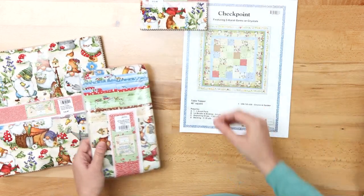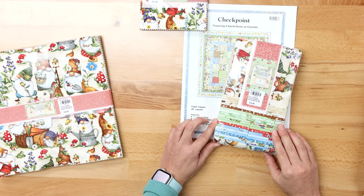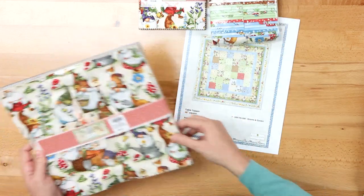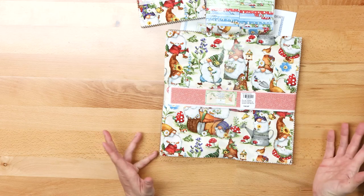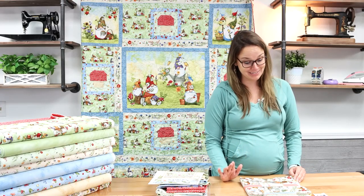We do have pre-cuts available in two and a half inch strips, so if you've got a pattern handy for the strip set, we have these available. We also have the 10 inch. Look at how adorable — my mom and I both think Wilmington Prints do the best gnomes.